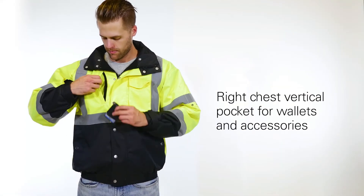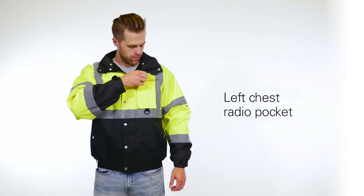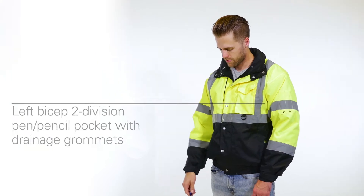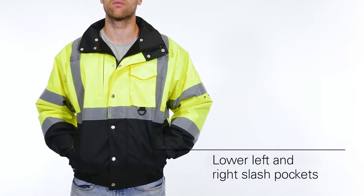The jacket features a right chest vertical pocket for wallets and accessories and a left chest radio pocket. The left bicep has a two-division pencil or pen pocket with drainage grommets. On the lower part of the jacket lies left and right slash pockets.